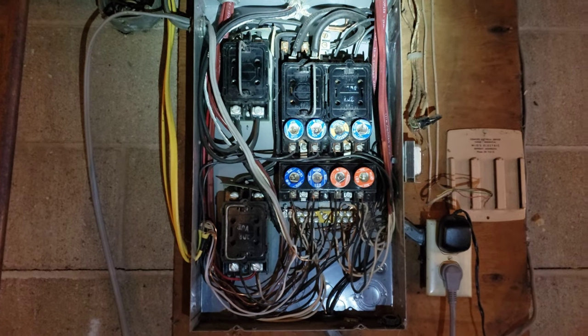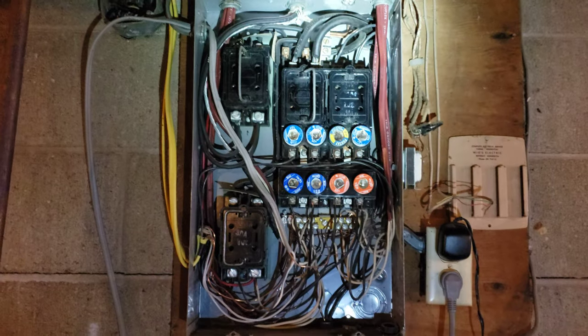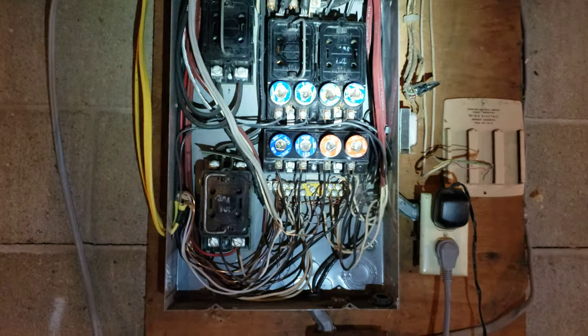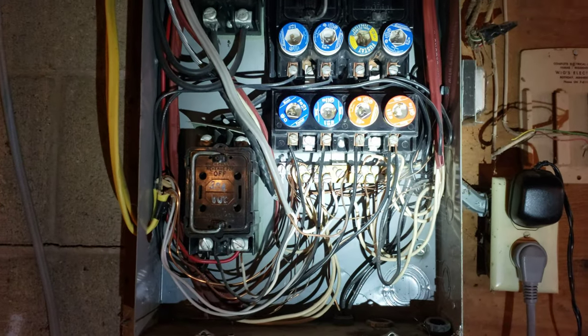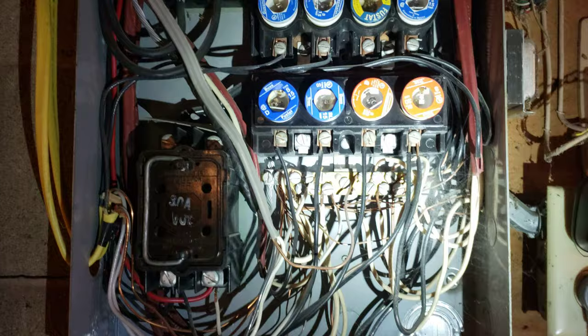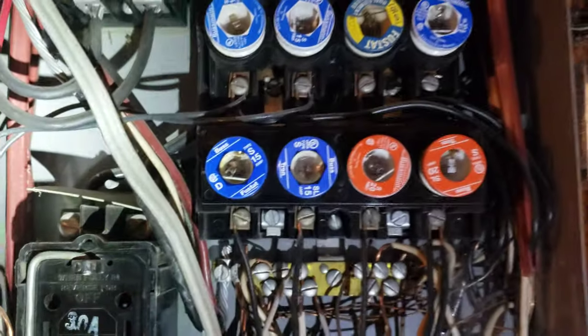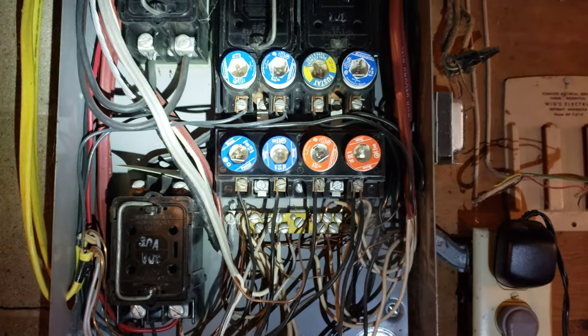This is a 1963 Murray electrical panel fuse box. Fuses really aren't inherently more unsafe than breakers. They can actually trip easier mechanically and are safer, but the problem is human error — people putting oversized fuses in sockets.